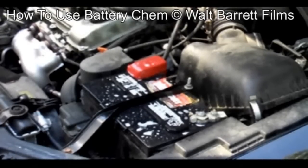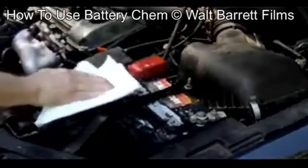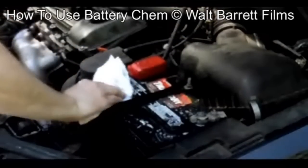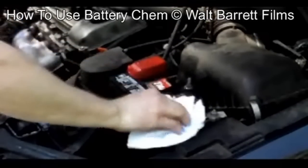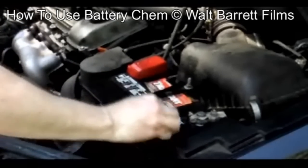The first thing we're going to do is clean off the top of the battery. We just wipe it down with a paper towel. This is to keep any dirt from going inside the battery. It's always a good idea to do this — it makes the area nice and clean while you're working.